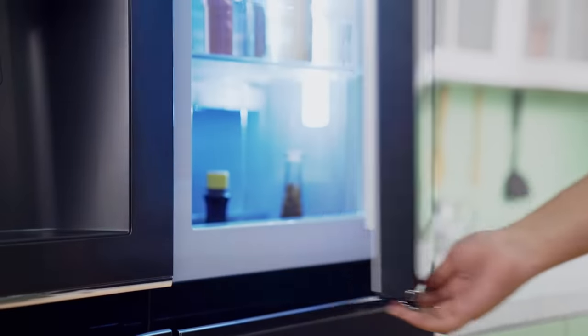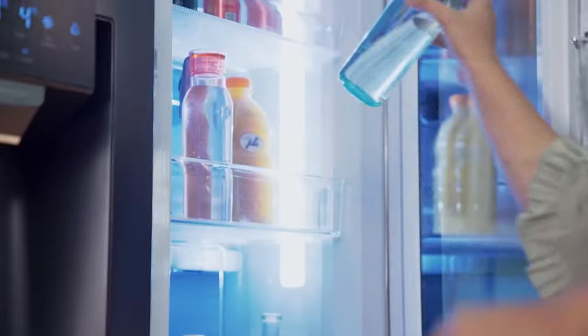But this fridge is different, because InstaView technology means you don't need to open it, so you avoid cold air loss.